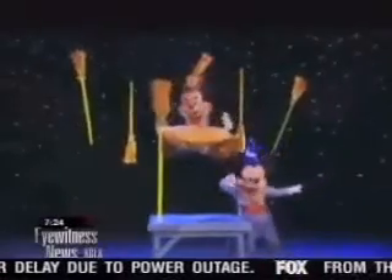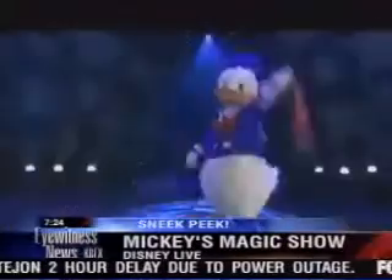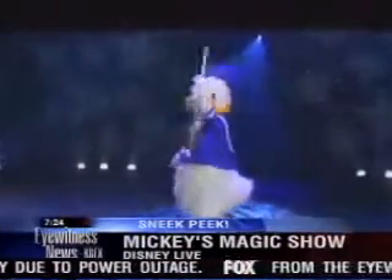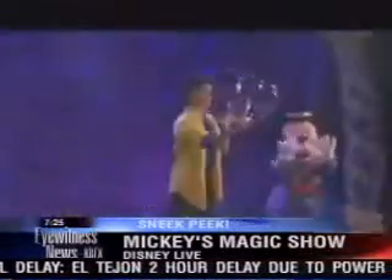There are princesses too. Brad does an illusion where he levitates Princess Jasmine 10 feet in the air and then levitates himself. There's a lot of levitation in this show, plus all kinds of world-class illusions — including one where he switches places with an assistant from a locked box in a split second.